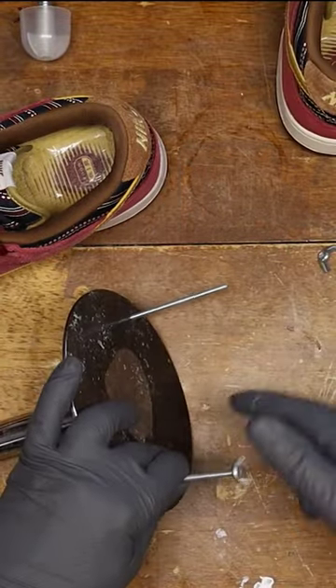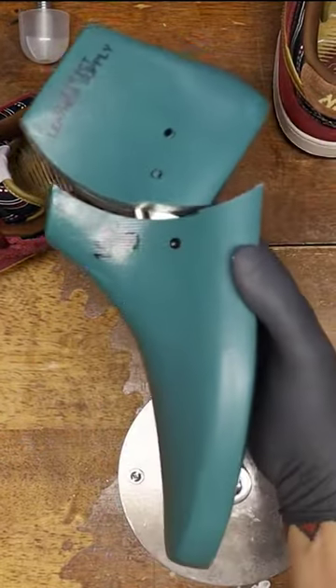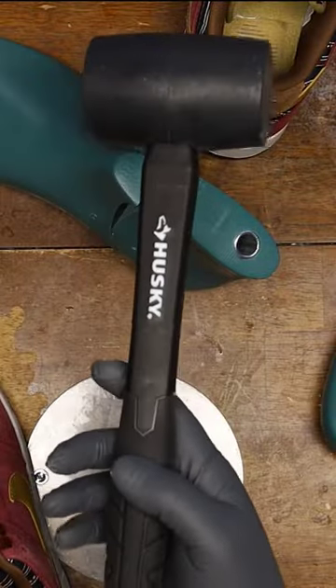This is a last stand — I fashioned some holes in the table for quick changes. This is a shoe last of the correct shape and size. This is a rubber mallet.